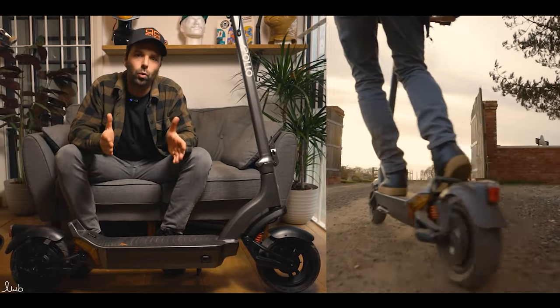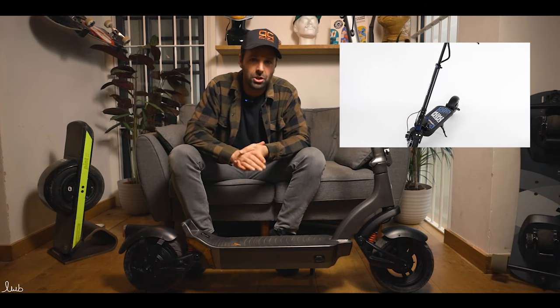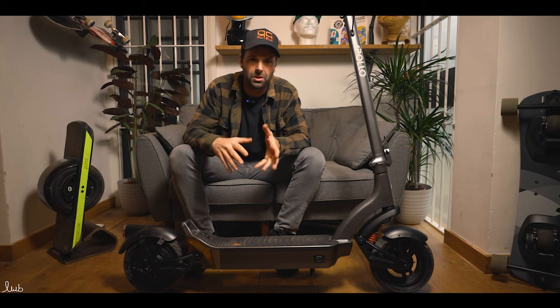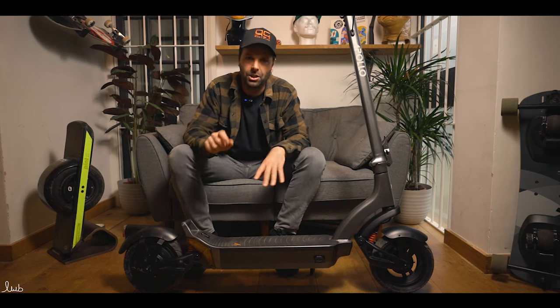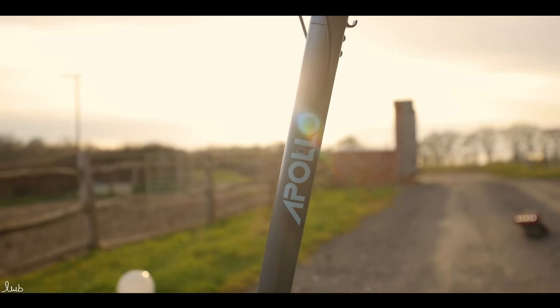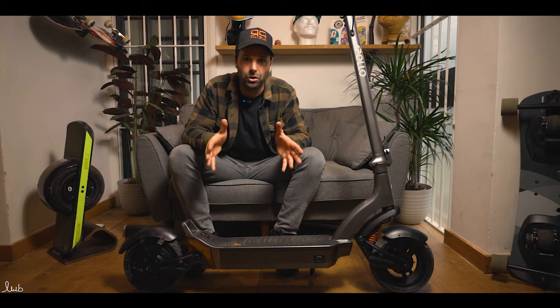As you may know, Apollo already have a model called the City, but that was an OEM model — the same as the Ninebot 09 and a few other makes that used the same model with different branding. This new Apollo City is Apollo's very own design, so no one else will have this model. They have built it from the ground up. Let's take a look at some of the new features.